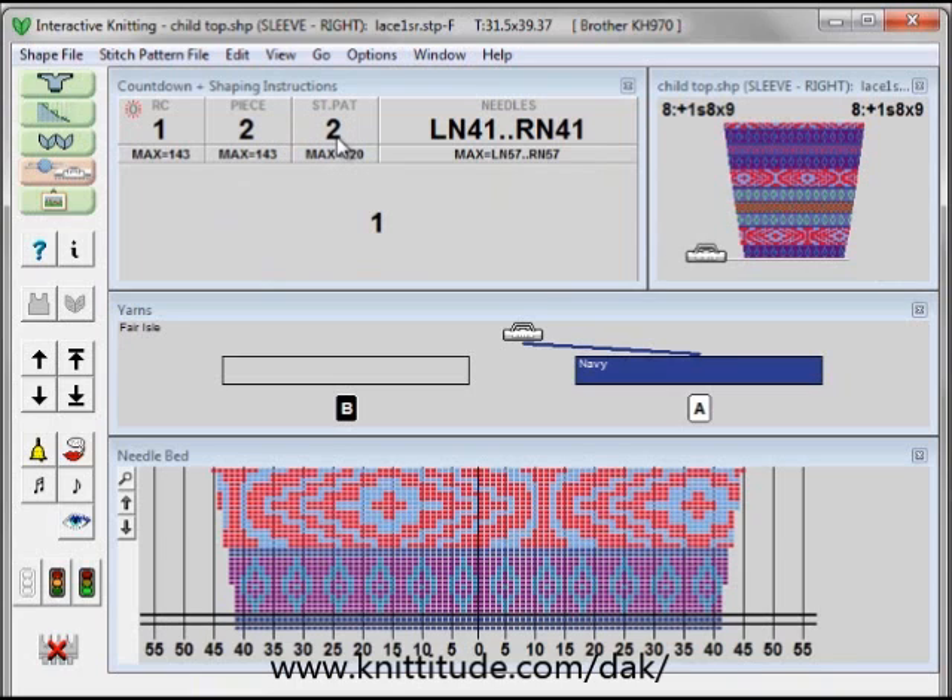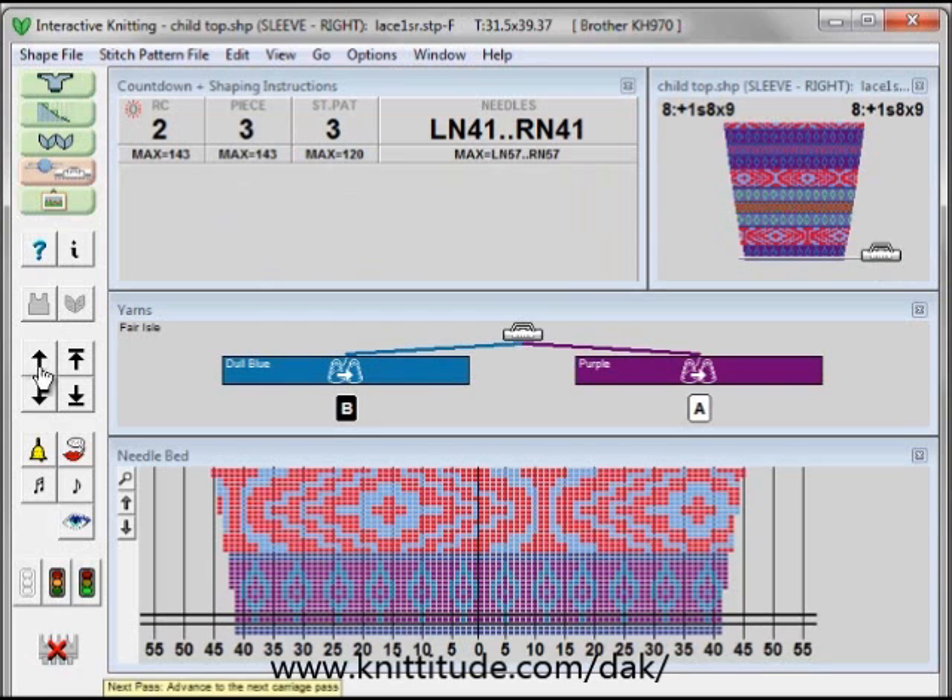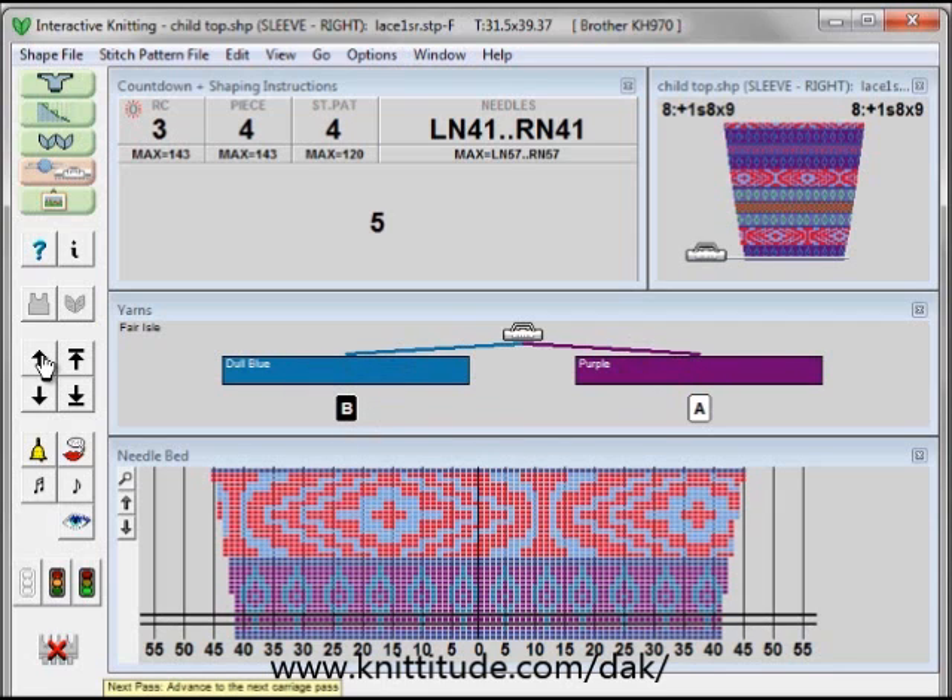I have stitch pattern here. Row two of the stitch pattern is pre-selected for the next row. I'm going to go up another row and now it's telling me I need to change this blue into a purple and I need to add in the blue for feeder B. I'm going to go up another row and it's telling me I have five rows until I need to worry about any changes. And I'm in this section right here — you can see this is the purple and the blue.